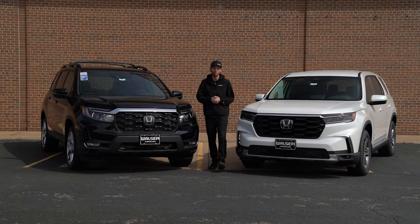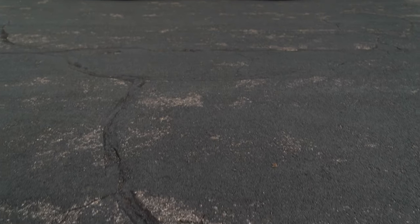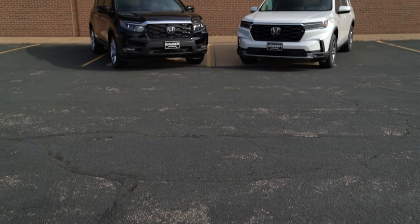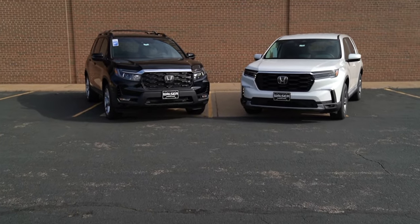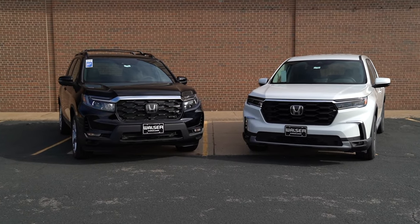Adam here from the Walzer Automotive Group. Today I want to compare a couple of Honda SUVs — on one side I have the Honda Pilot, and on the other side I have the Honda Passport. If you're trying to decide between the two, we'll break down some of the stuff on the outside, the inside, and see which one might just be right for you.